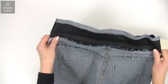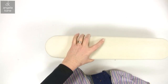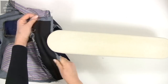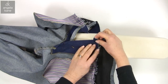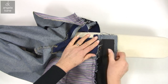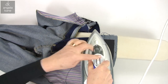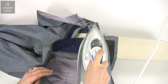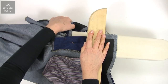I've turned the jeans inside out to press this seam up. There is a lot of bulk here so you want to compact it if you can.